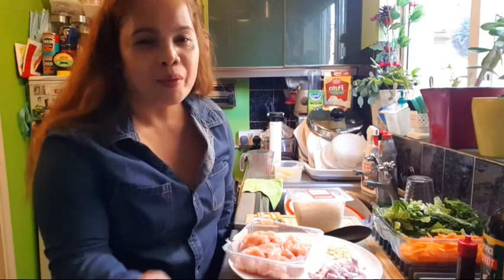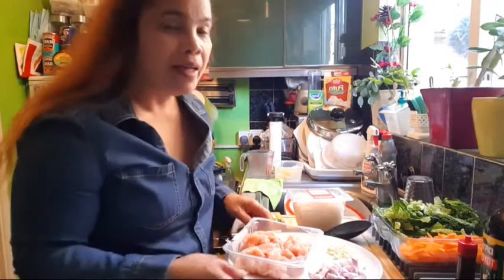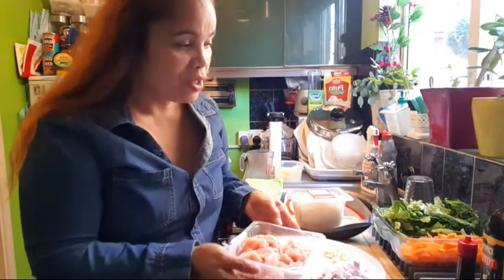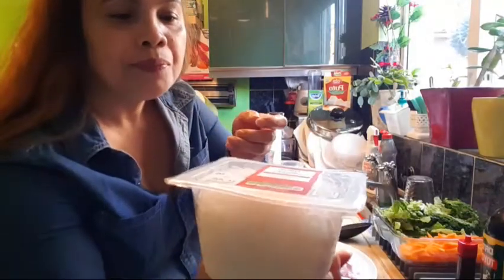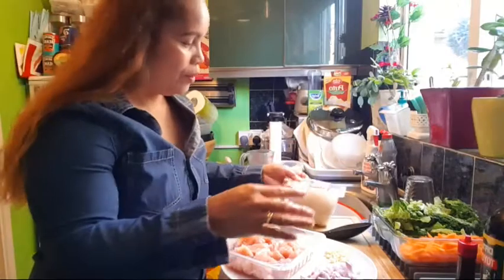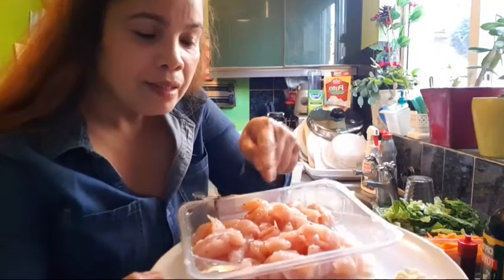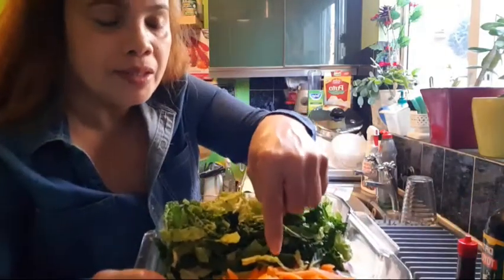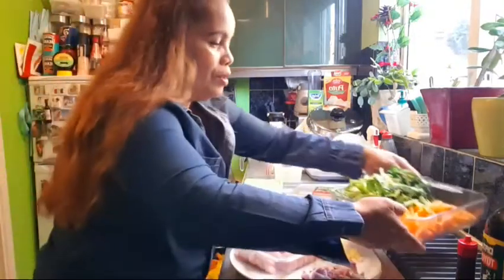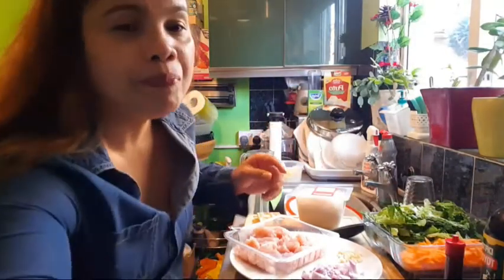Hello everyone, how are you today? Welcome to my channel, YBC Simple Life Blog. Today I am doing my cooking show, making this kind of noodles. I got garlic, onion, turkey, sliced carrots, and green cabbage, and some seasoning. Now I am going to start my cooking show.